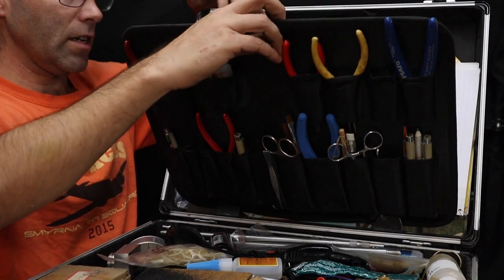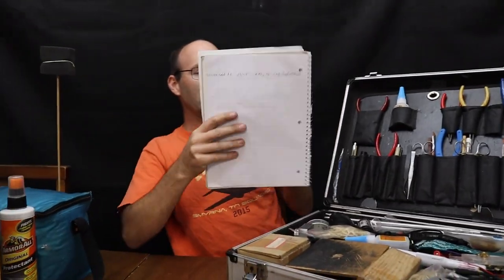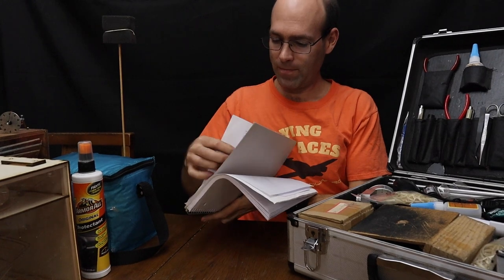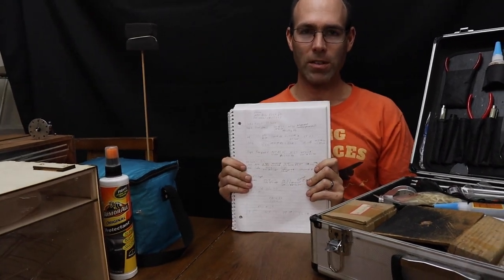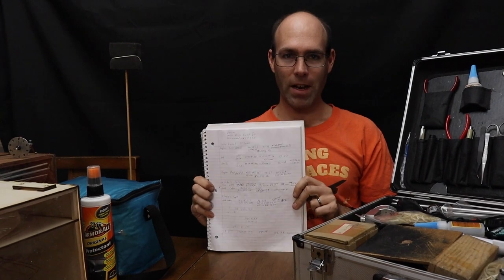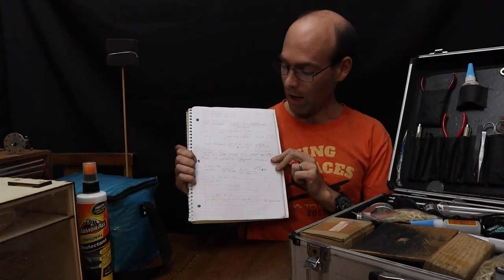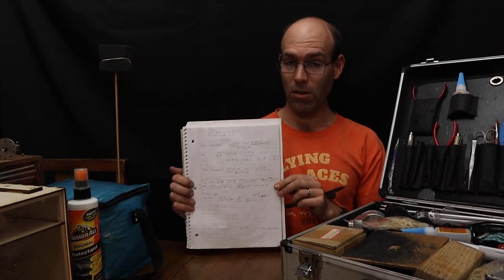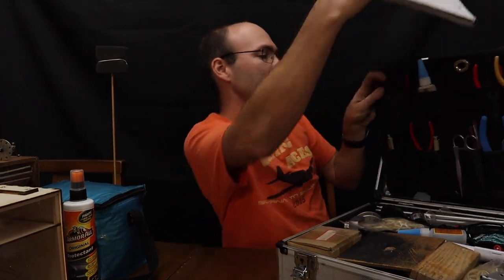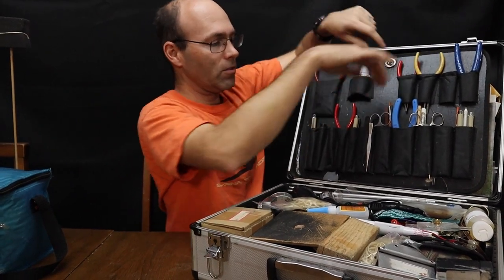Behind here I have the single most important thing that you need to have when you go to your contest. This is where the data lives — you take this notebook to the contest. You have data that you record at the contest and any data recorded prior. Now you don't have to guess what size rubber you needed for an airplane, or what you used for your last flight — it's all written down. Take a couple of pens or pencils with you, because one is going to fail.